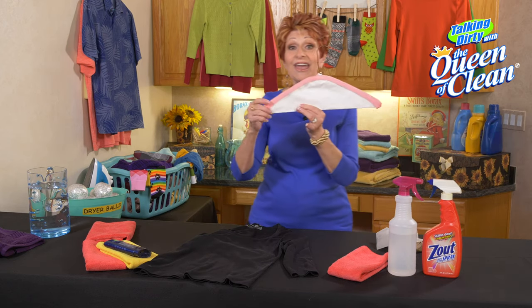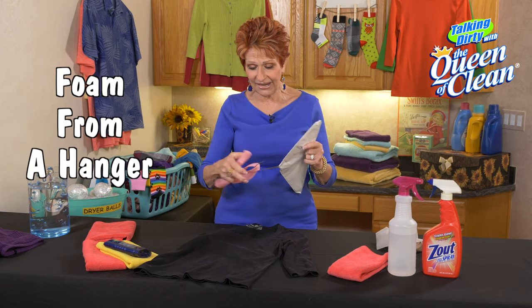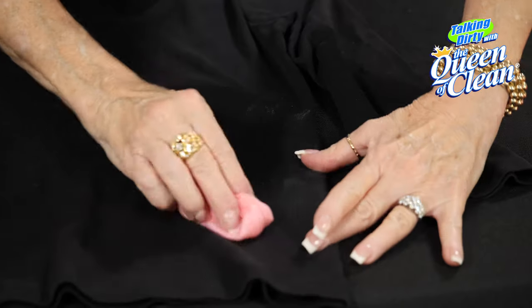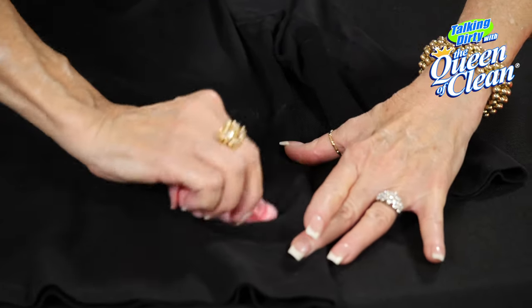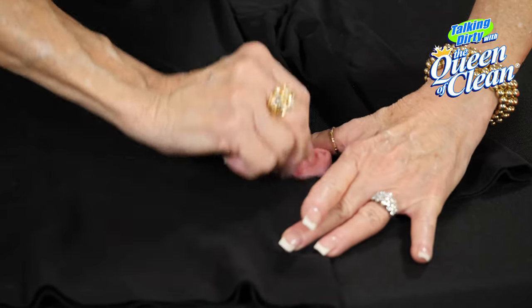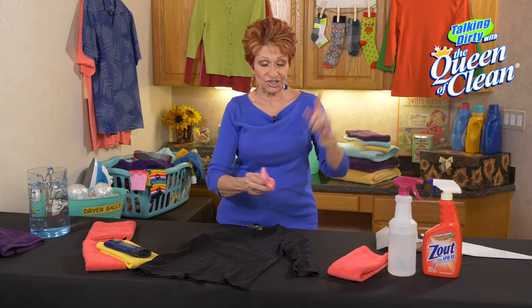And what about a hanger that you get at the dry cleaners with that foam on it? Take that foam off of that hanger and simply rub it onto the shirt. Pull it tight at your side as you're doing it and rub it down. Turn it sideways and keep changing it and keep rubbing — that does a good job.